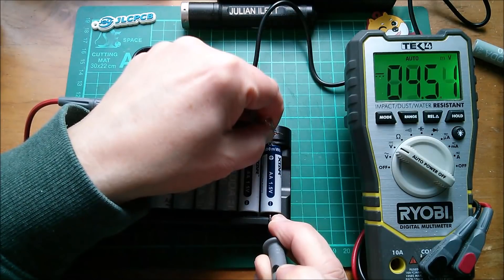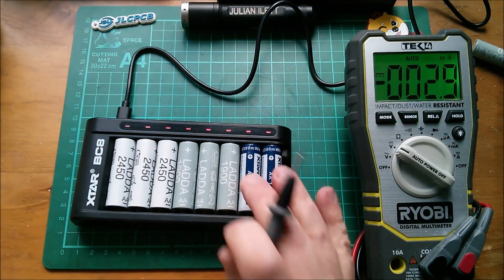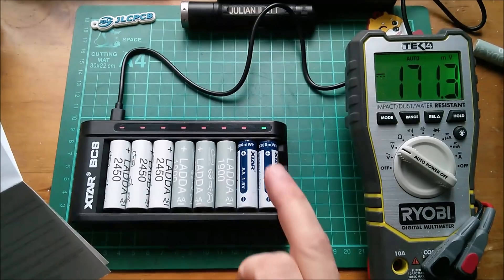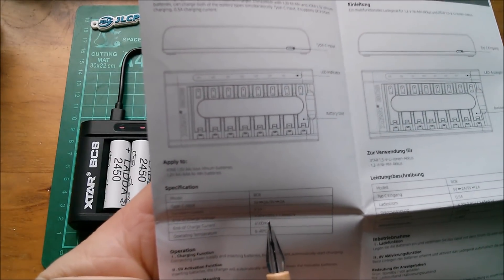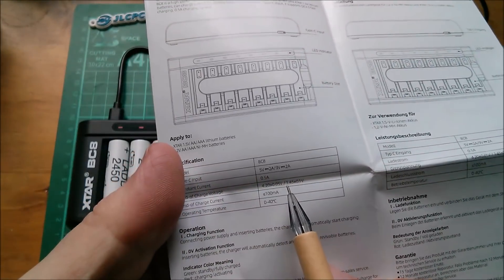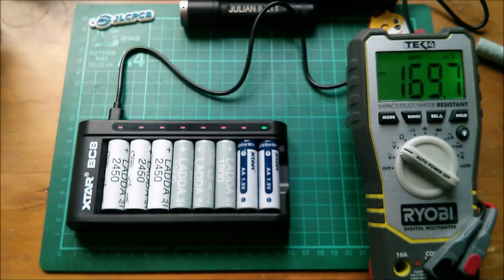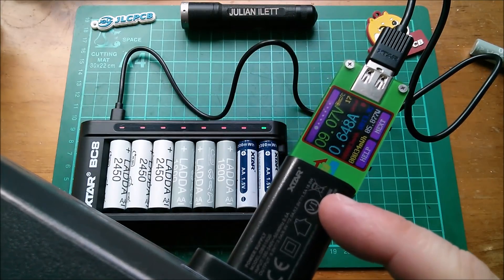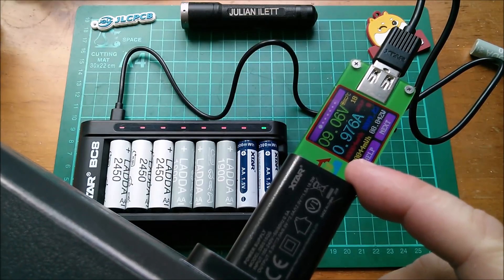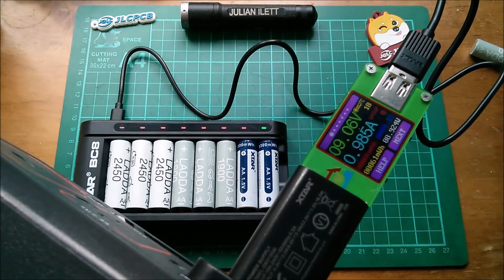The other one reads 4.5 volts — that's very high. Is there some sort of internal resistance element inside these cells? That one has now gone green. It does say on the manual that end-of-charge voltage is 4.20 ± 0.05 volts for lithium, and 1.45 ± 0.1 volts for nickel metal hydride. Now I've plugged in the supplied charger and it has taken the input up to 9 volts, so maybe the power bank had some issue with Quick Charge 3, but the supplied adapter is supplying the unit with 9 volts.